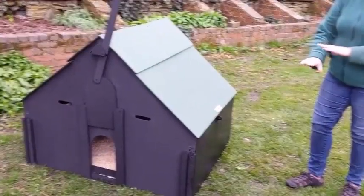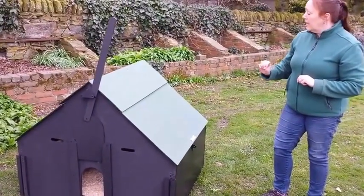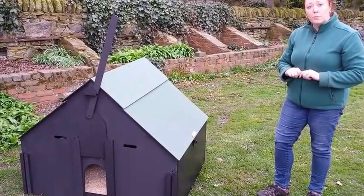Underneath the coop, there is a solid floor and a framework of about four centimetres, so there's an air gap that keeps the floor from the ground and helps keep the coop warm in winter.